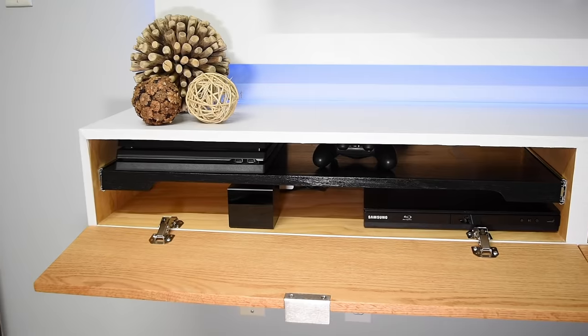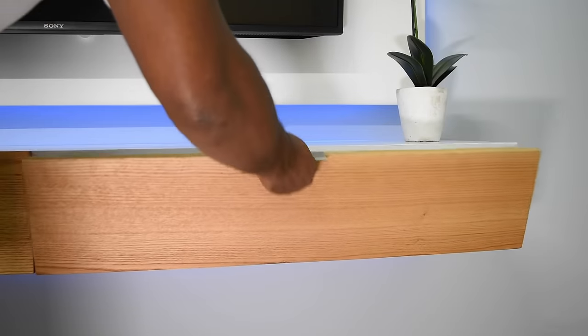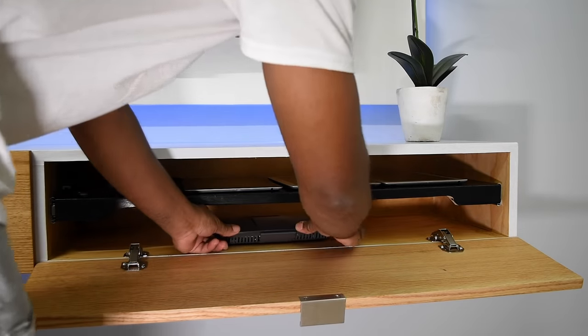For me this solves a lot of issues. If you want to add a surround sound receiver as well then that's not a problem — just simply remove one of the shelves and then you can install it there. And with all of that you should still have enough room for your modem and your wireless router.